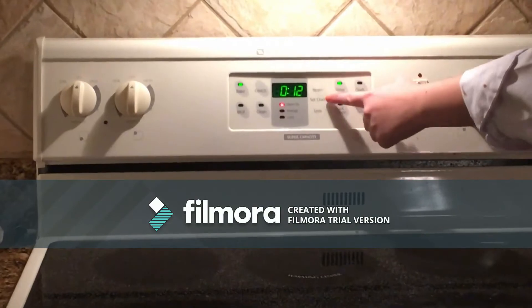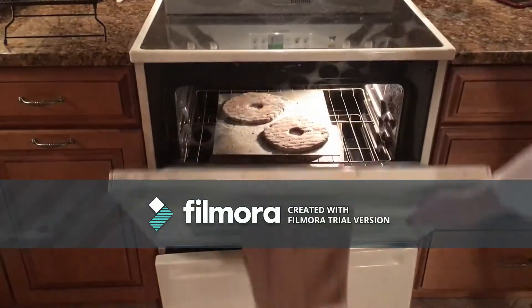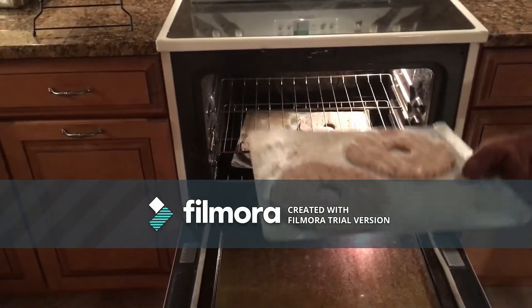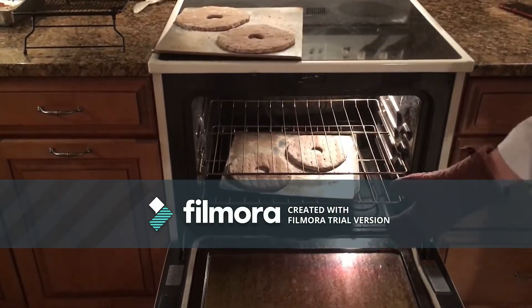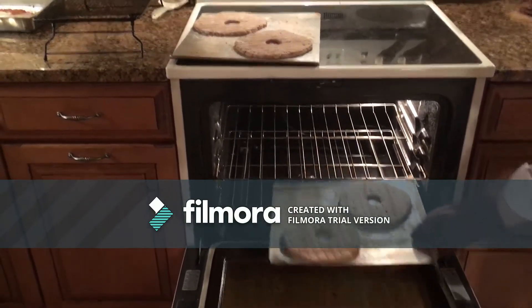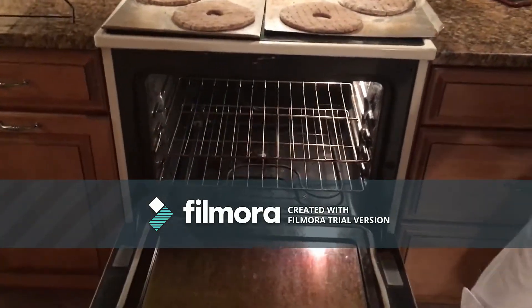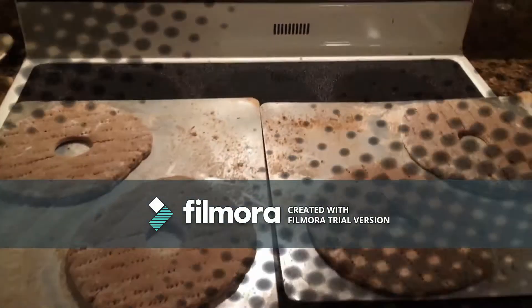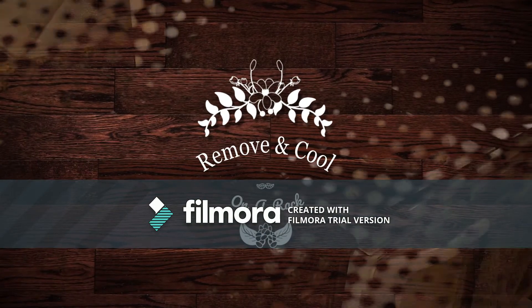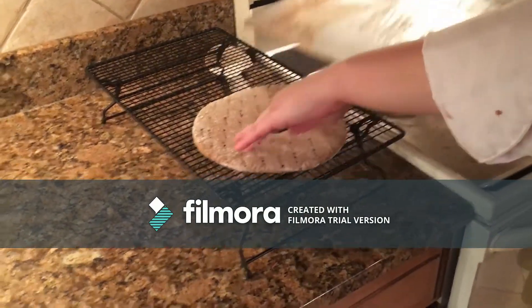This bread will bake in the oven for about 15 minutes or until done. Once it is ready, remove it from the baking sheets and place on a rack to cool.